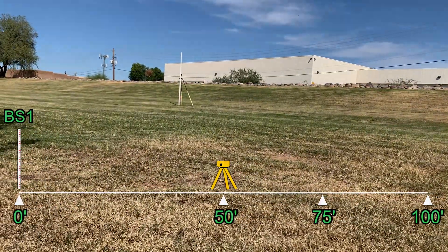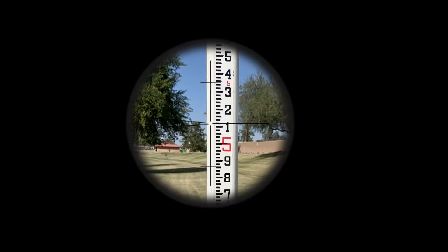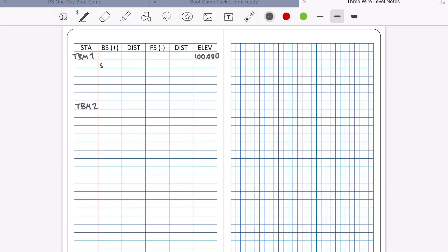Next, we'll turn to the first backside at the zero mark of our baseline. Nice, clear reading. We'll note that observation in our field book. Calculating the average, our distances and height at the level.